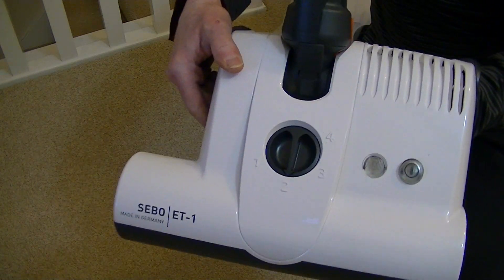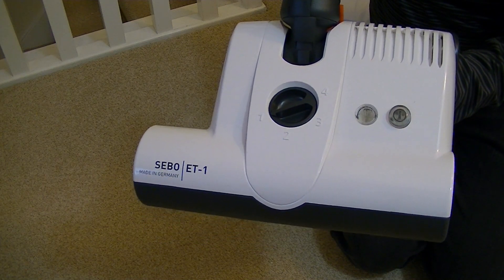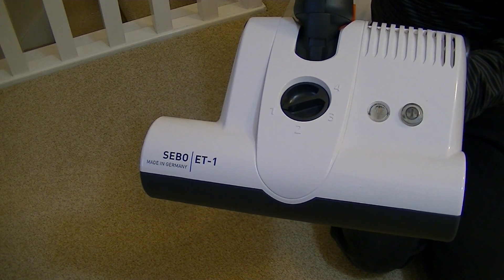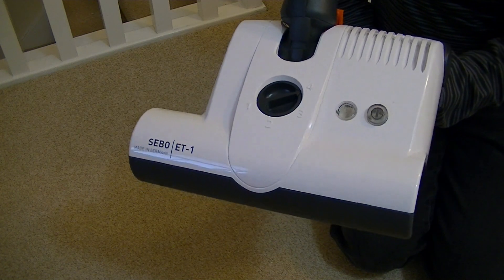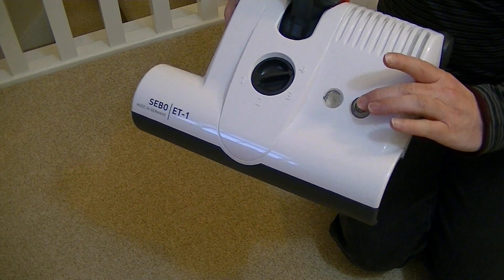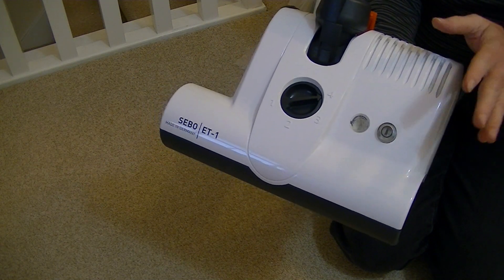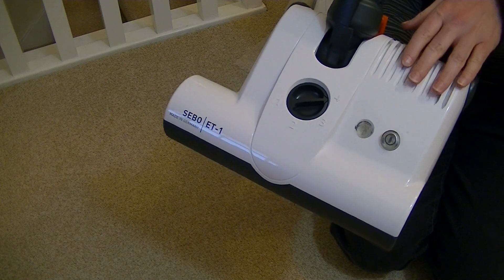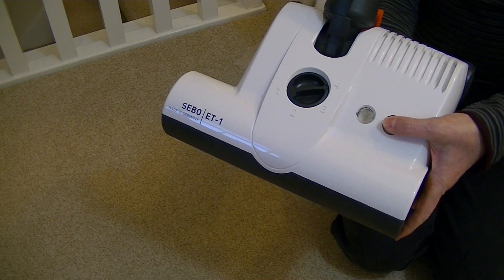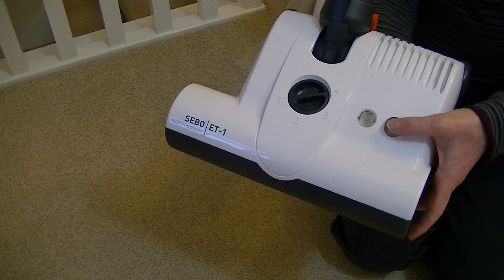You've got four position height control — setting one is the brush at its lowest setting for very short pile carpets, right up to setting four for longer pile carpets. The on/off button is a little bit awkward. I wish SIBO would either put the on/off switch on the handle or give it a larger pedal — it is a bit hard to push, quite difficult with just your socks on. You really need to wear shoes.